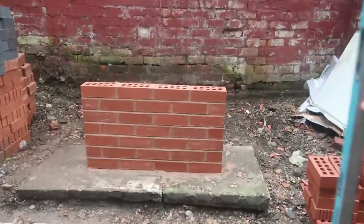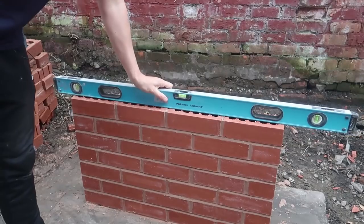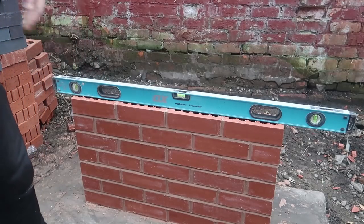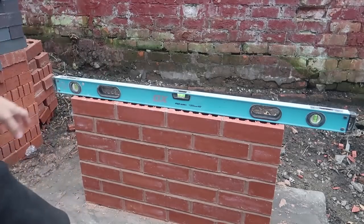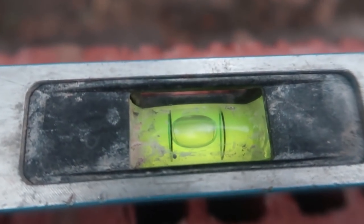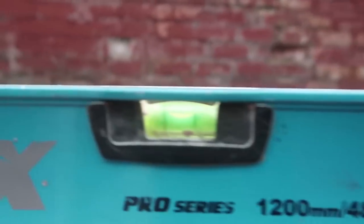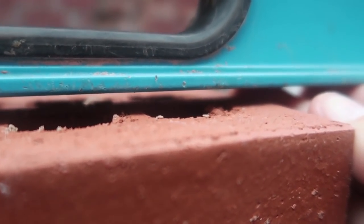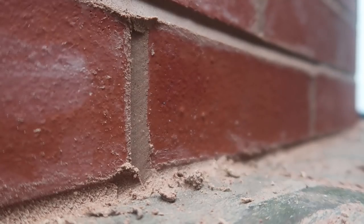Right, we have our tape and level — let's check it out. First of all we're going to check if it's level. We are running down that way — not massively but we're out. I'm going to lift this side up until it's level. That gap is about eight millimeters — it is eight millimeters out on the level.